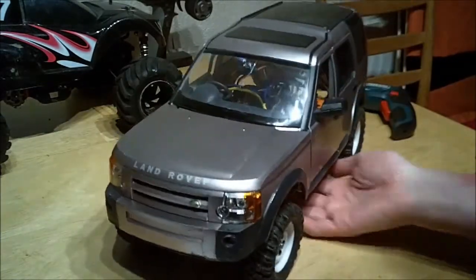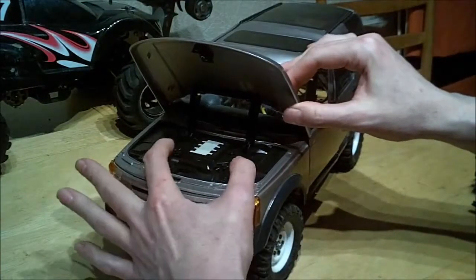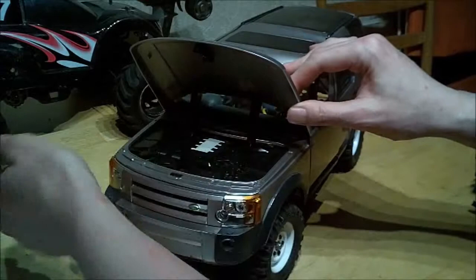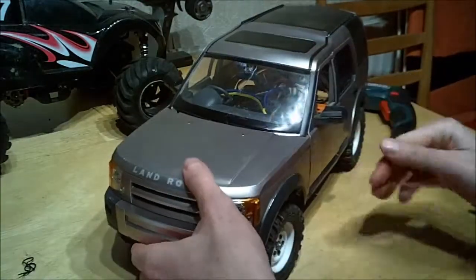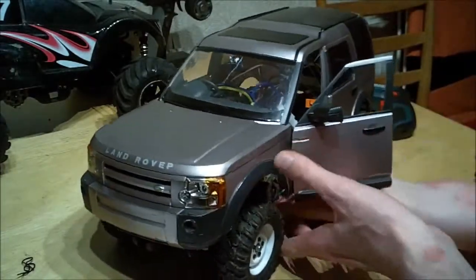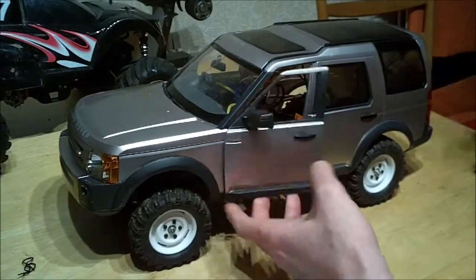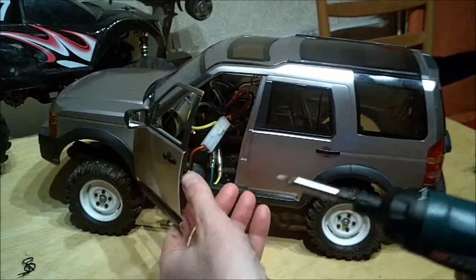First of all, the front body posts are pretty simple — I've just poked them up through the fake engine, just to make it a lot easier than the old system. I had a couple of extra brackets underneath and the original mounting points are still the clodbuster axle brackets, which are hidden by the doors.